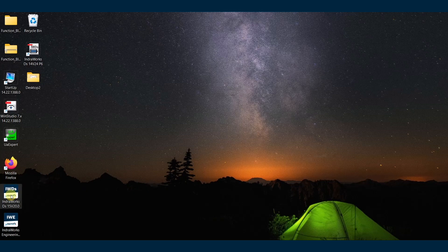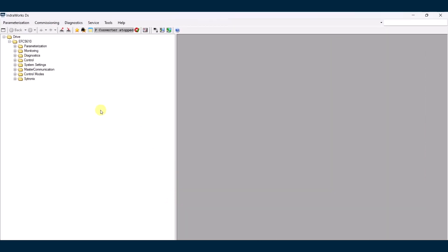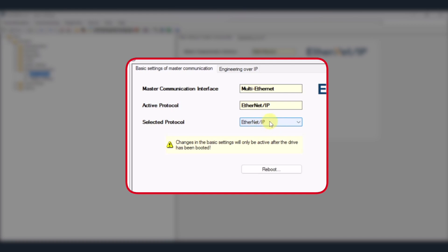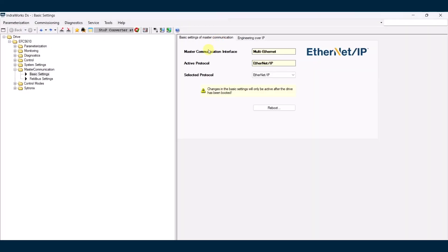We're going to go back to IndraWorks DS. We're going to select serial, our interface here is XFC, COM5, connect. First we want to make sure we go into master communication, basic settings. We want to make sure that we have EtherNet/IP selected. We also make sure that our IP address is 192.168.1.20 — this is going to be the IP address required for the generic EtherNet/IP module in your program. You'll also need to make sure to reboot prior to that to make sure the setting actually sticks.